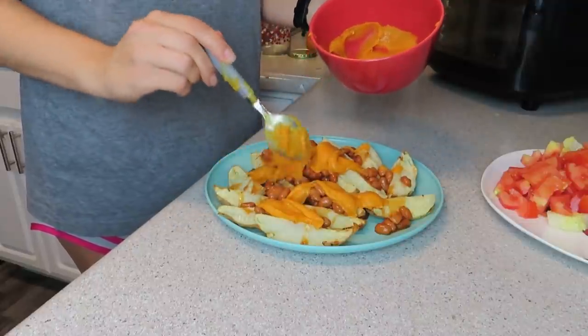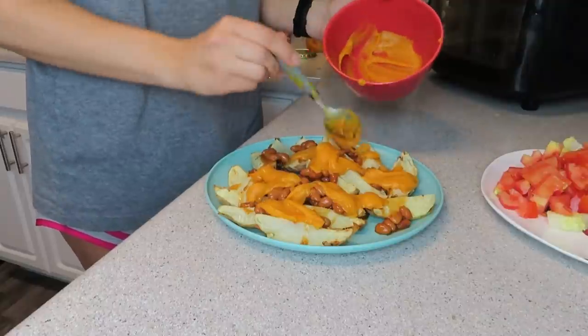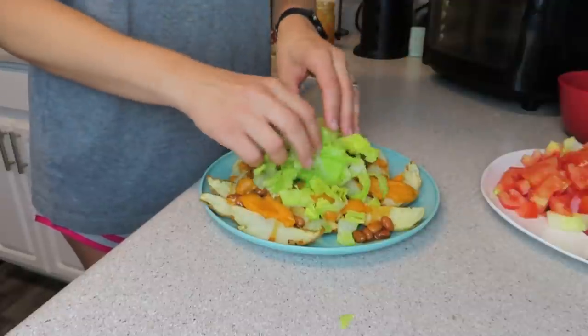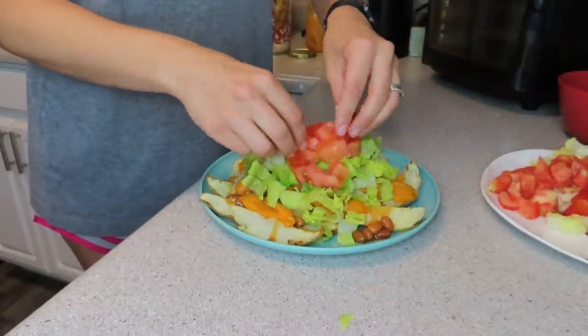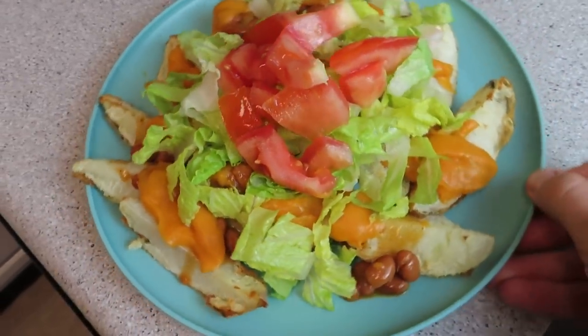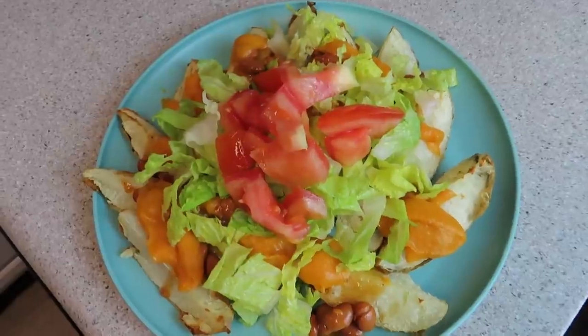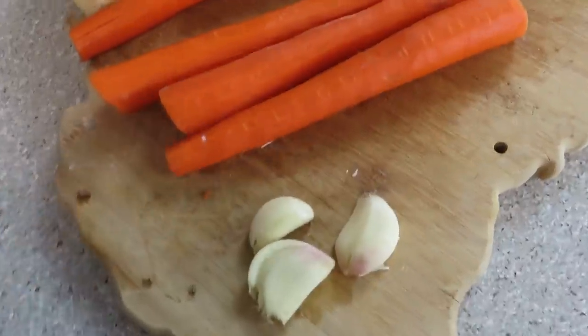If you want to do regular frozen French fries for your family, that's completely fine. It's really about getting people on the bandwagon for eating plant-based, and whatever you have to do to make that happen and make things easy on you — go for it. If you have a basket air fryer, you might have to do a couple of batches, but this is just really, really easy.